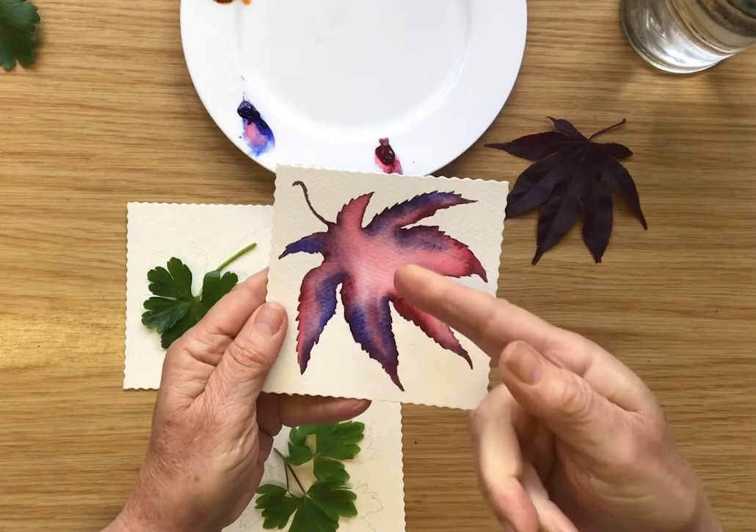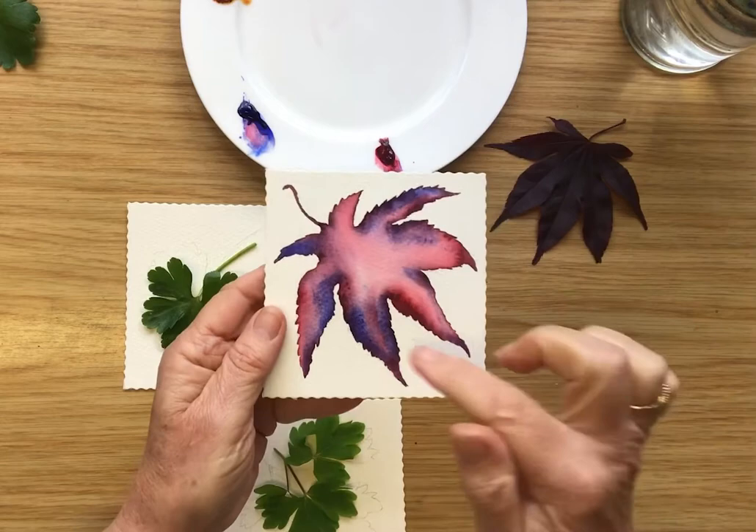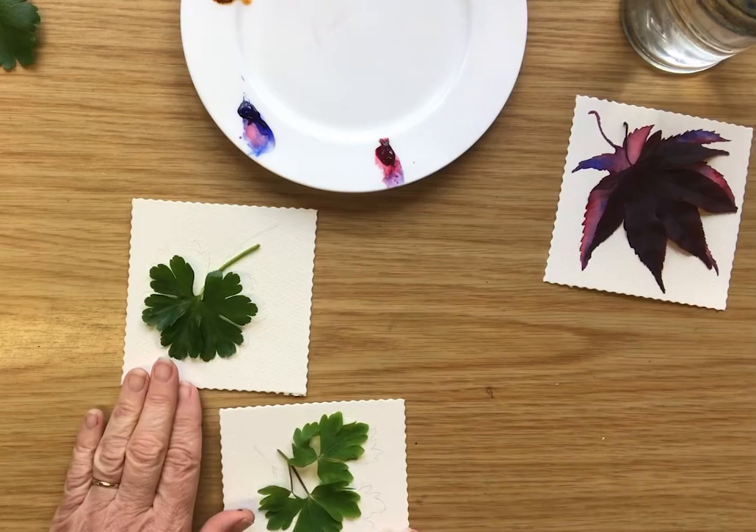My leaf has been allowed to dry and you can see how the colors have been a little bit paler as they've dried, but they've all flowed together very beautifully. So that's my Acer leaf which I've done.